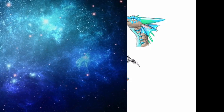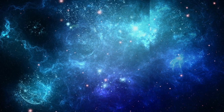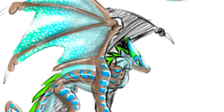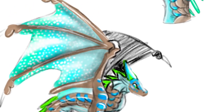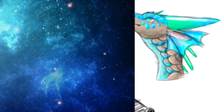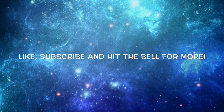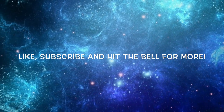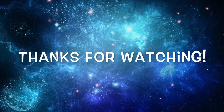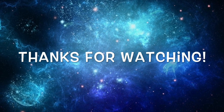If you guys want to adopt this on Amino, I'll link that in the description. Tell me what you guys think of this piece in the comments, and if you've got suggestions I'm always open to hear those. Subscribe, hit the bell, and like this video for more. I'll be having another art contest soon, so look out for that. Thanks for watching and I'll see you next time, bye!